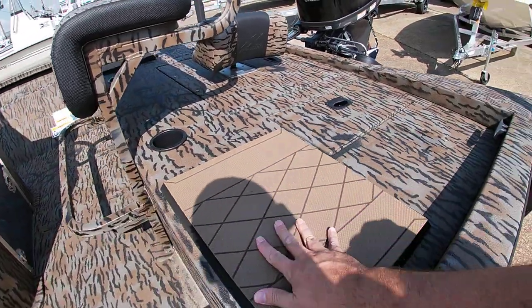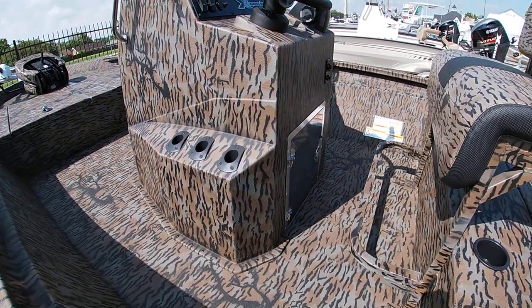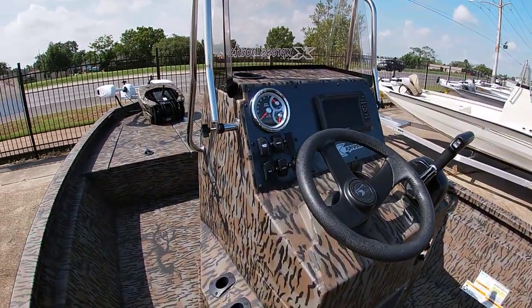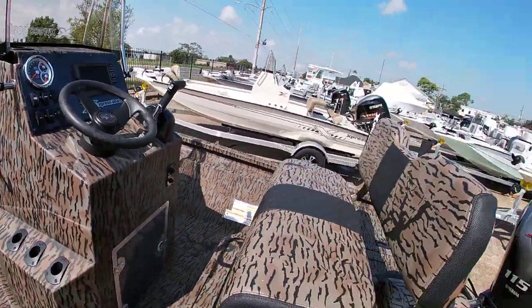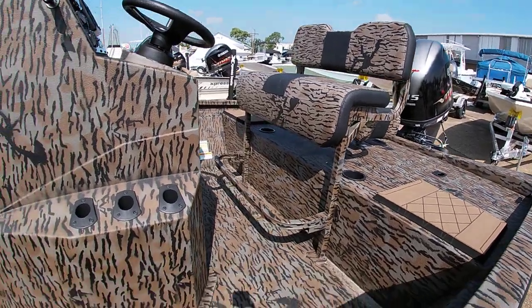Instead of having the flip-up cushioned seat, they give you this nice little pad here. Controlling the batteries are still inside the console like most of them. We do have the Garmin GPS on the dash. It's got a lean post with backrest. The inside and outside are all done in camo.